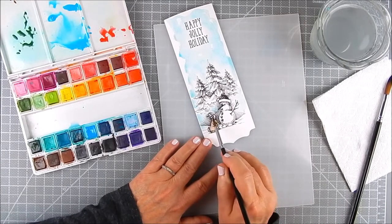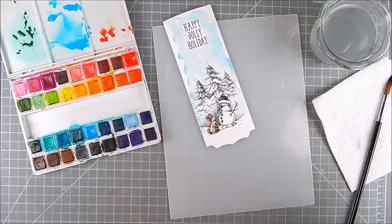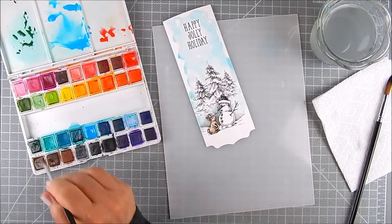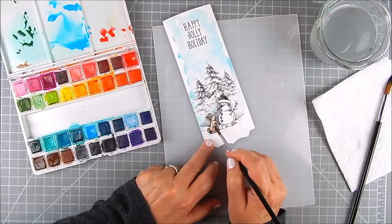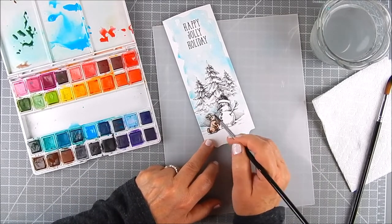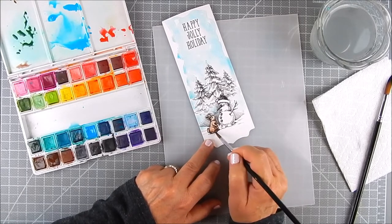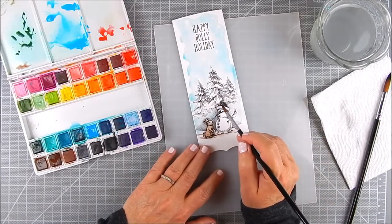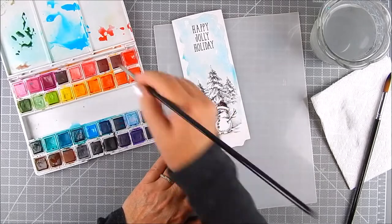I used a couple of different shades of brown. I also used that brown to make a little shadow underneath where they're sitting, which blends nicely for a more natural outdoor look. Then I pick some colors to add to the snowman — not many colors at all, just red.